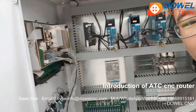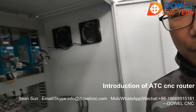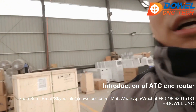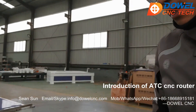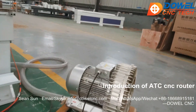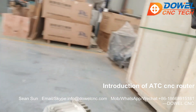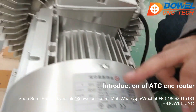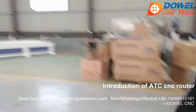If you want a standard machine with good installation and assembly, welcome to inquire. This is the vacuum pump — for this model we use a 5.5 kilowatt vacuum pump.